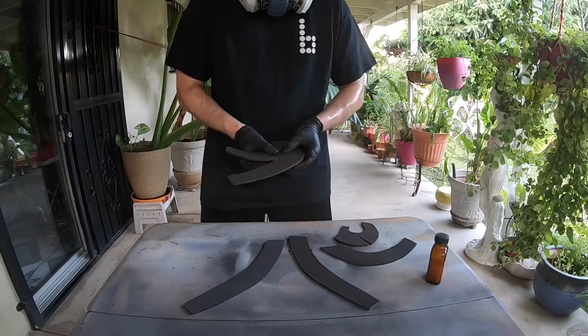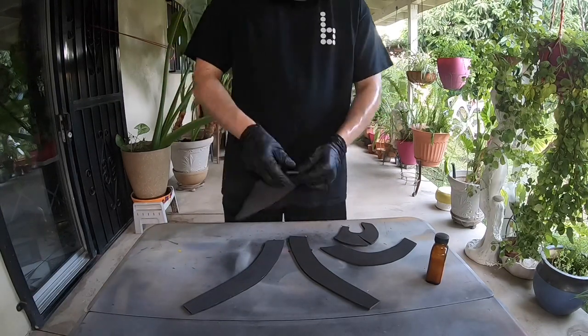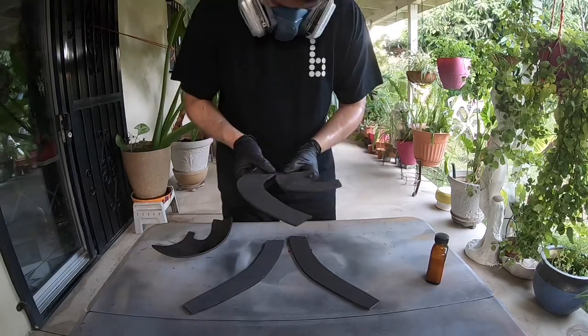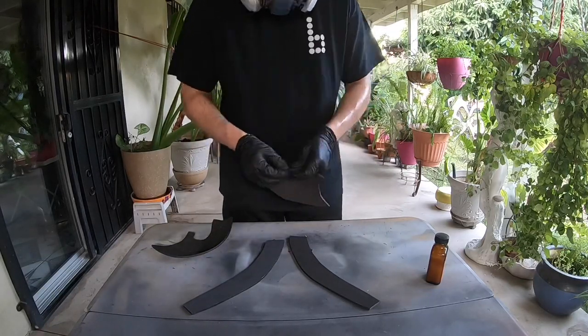Be patient with this. Don't rush this or else that skull's gonna be super uneven. It's 6 pieces in total for the headpiece, so I'm gluing them together two by two.